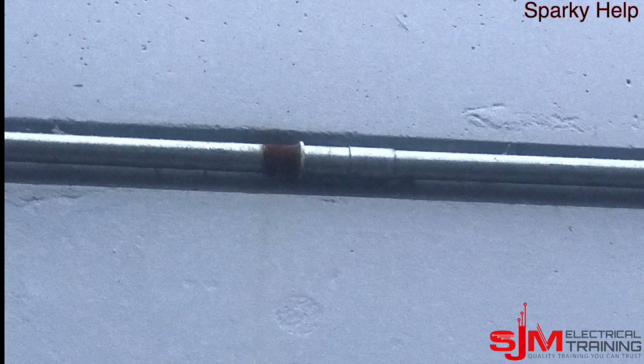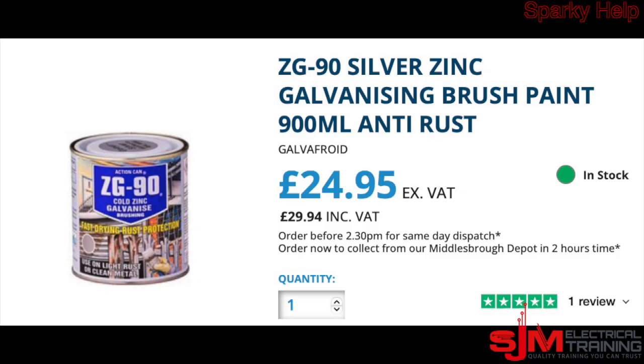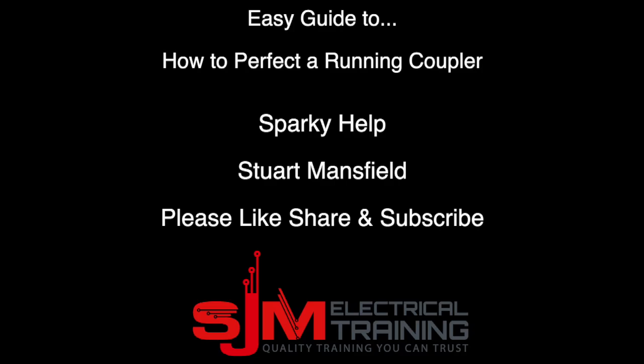What you've done is cut the galvanised off, so this would rust. Here's one — this person put a coupler on a coupler, it obviously wasn't quite long enough, and you can see it's rusted away. So what you can do is buy Galvathroid and make sure you do all your joints. This is SparkyHelp — thank you very much.